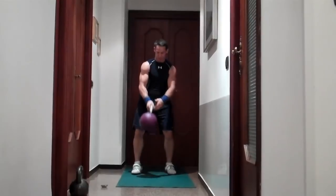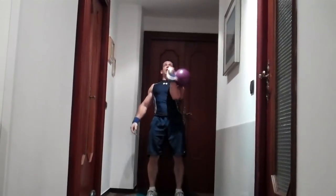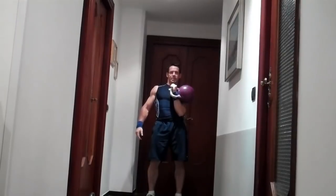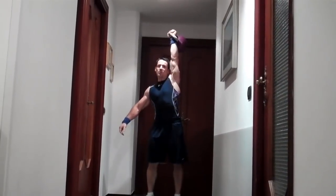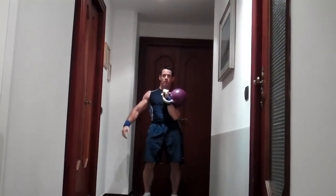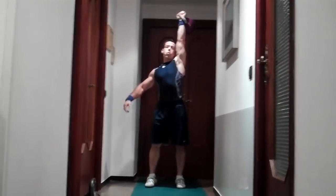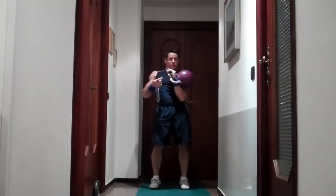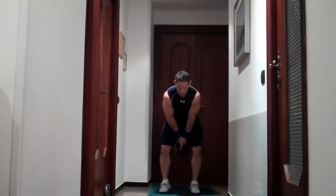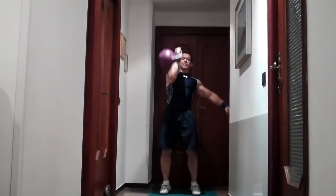Next exercise is a press. Bring it to the chest — it sits on your hand — and press, straightening the arm at the top and letting it down. Two breaths. Keep the kettlebell aligned over your feet. Now you go at your own pace; if you need to slow down, take a few seconds. Then switch hands. Or you can go faster if you're in better condition.